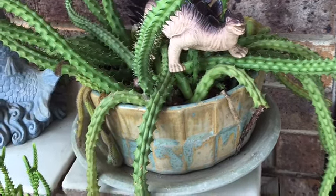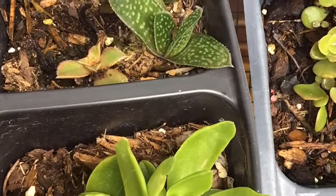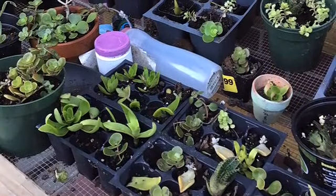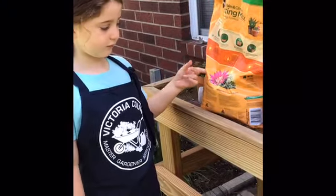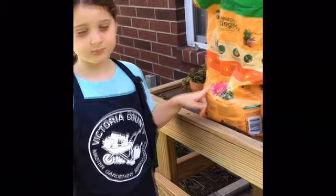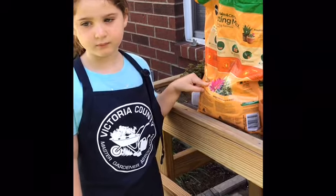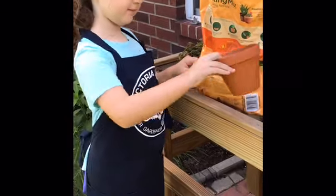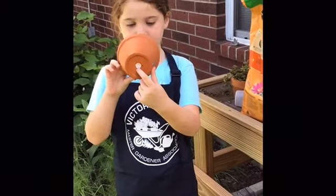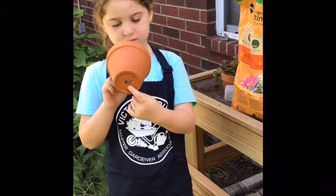Now for the fun part — propagating succulents. My first assistant is going to show you the soil I like to use. It's a mixture with a lot of sand in it, and the sand allows extra water to drain through so it doesn't sit around the roots. The pot she's showing you has a hole in the bottom to allow extra water to drain right through.